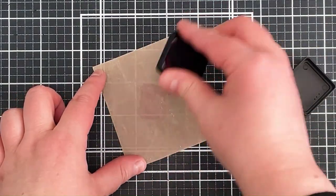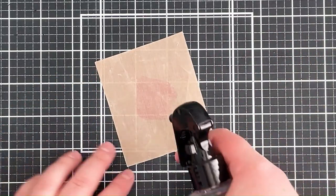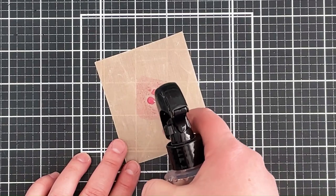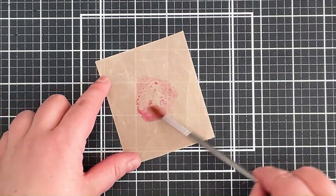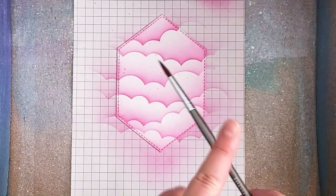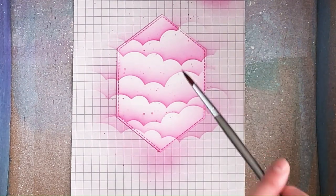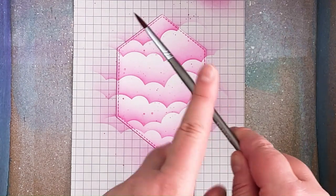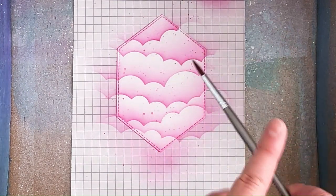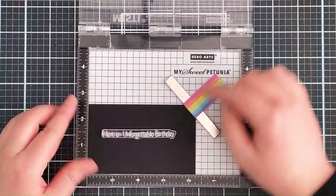I then wanted to add a little bit of extra interest onto this panel, so I'm taking the ink pad and smushing it down onto a non-stick sheet, adding a little bit of water to it, then taking a paintbrush to mix those together and splatter it onto the panel. It's just going to give a little extra interest to the clean and simple card. The great thing about using ink rather than paint is that it dries really quickly.